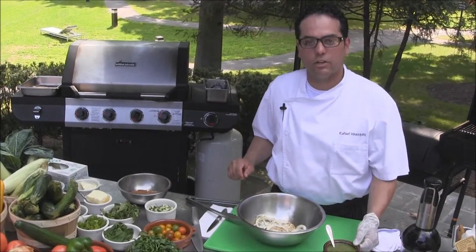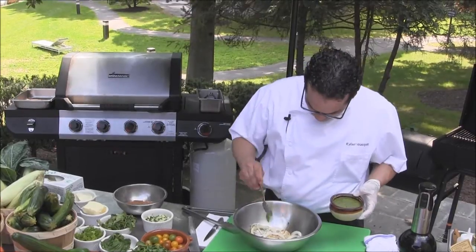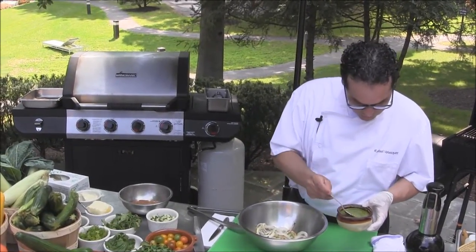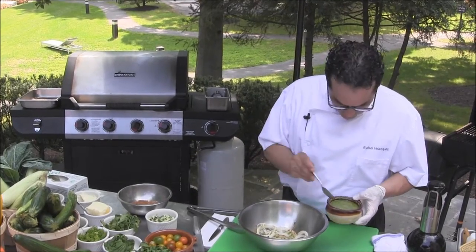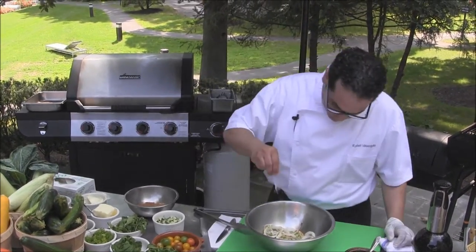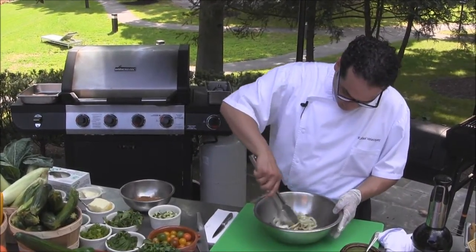Here we have our onions and peppers. We're going to drizzle some green oil, which is herbs, garlic, and extra virgin olive oil. Then some salt and pepper. We're going to toss that.